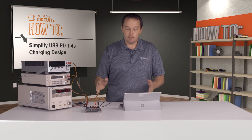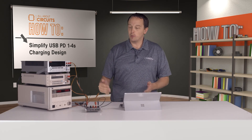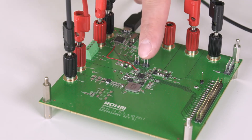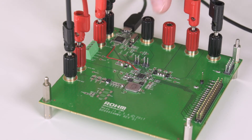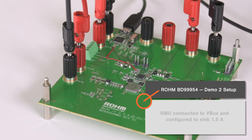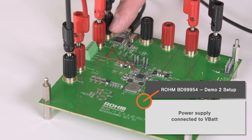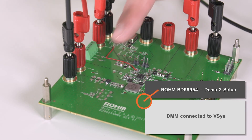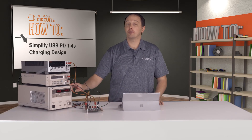Now we're going to change our setup and do the second demo, showing the device charging in reverse. For this demo the BD99954 is going to charge or power an external device. The SMU is connected to VBUS and acts as that external device, while the power supply is connected to VBAT and acts as our internal battery. We still have our DMM connected to VSYS.